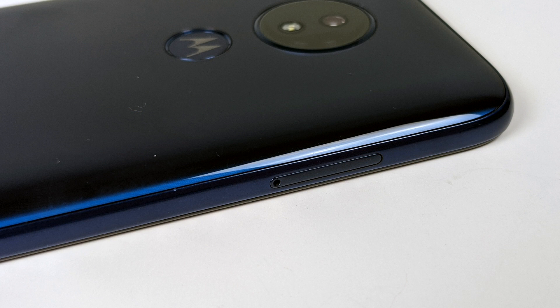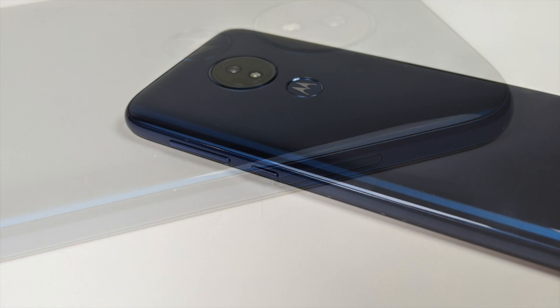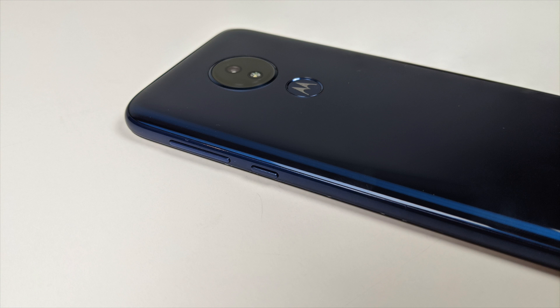Now this one here is from Straight Talk. It's the Moto G7 Optimo Max. This was recently on sale for $99 at my local Walmart. Regular price on this is around $129, so it really wasn't that much of a price difference, but I wanted to pick one of these up because I've had a lot of people asking about this device and how it handles emulation.